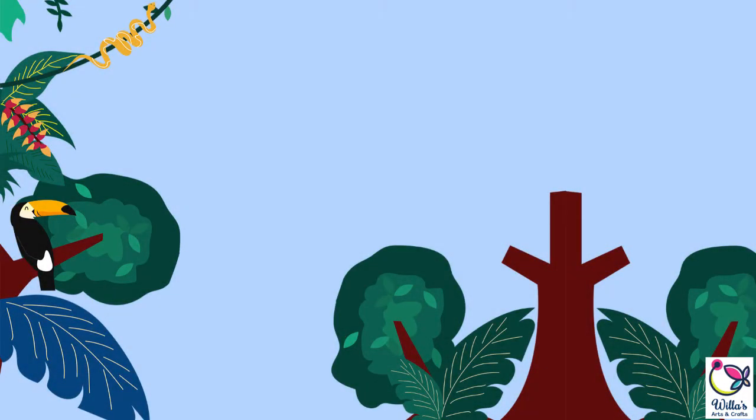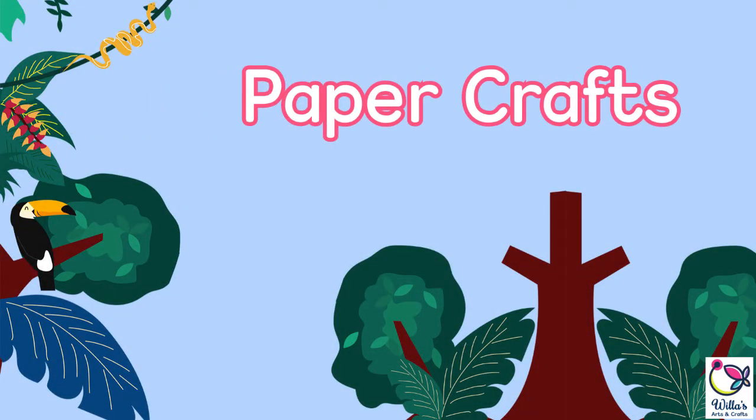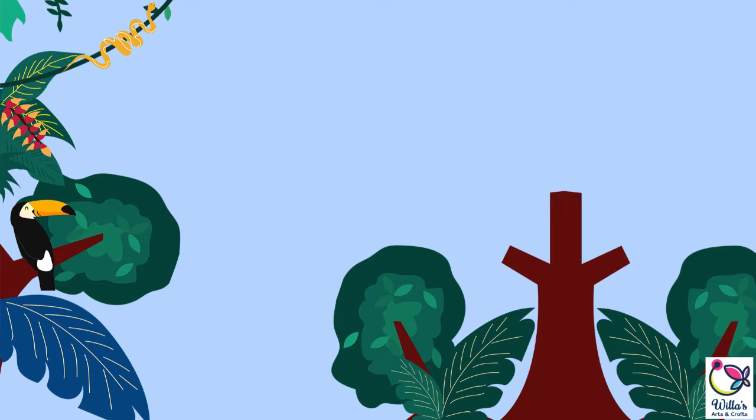Hi everyone! Welcome back to another Arts and Crafts session. And for today, we are going to do an owl craft.